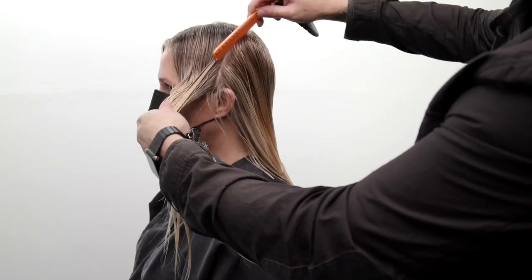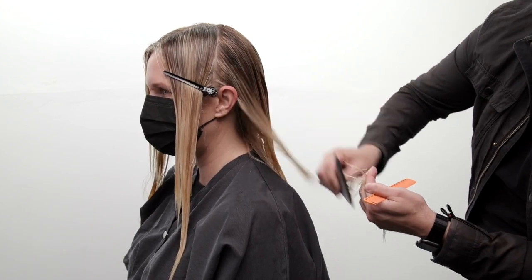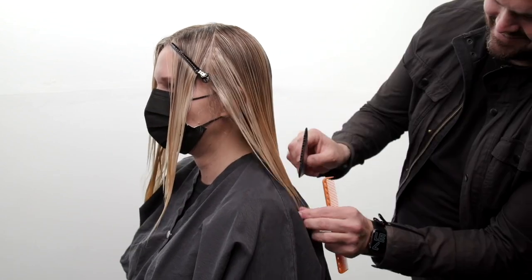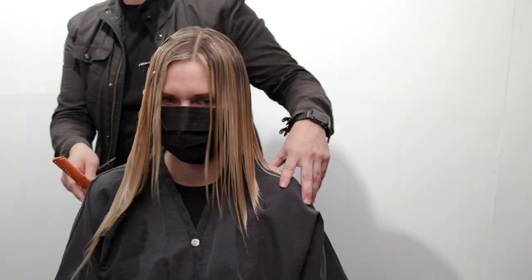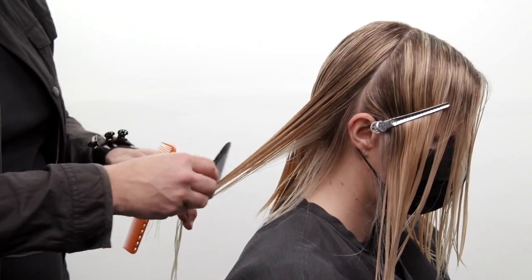Now we're going to pull the side sections into the back — basically continuing to do exactly what we were doing in the back of the head, pulling that hair back. What that's going to do is create that over-direction, which is going to push a ton of length into the front. This is a great haircut for clients that want something different but are afraid to change too much — it keeps the length in the front but adds something a little different in the back. We're going to do the same thing on the right side to finish it off, and then we'll start our blow dry.